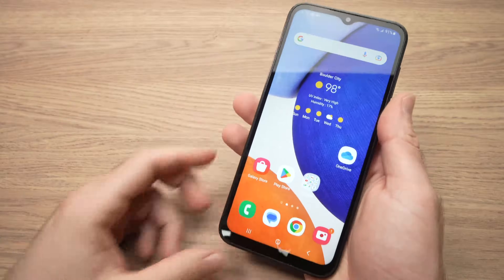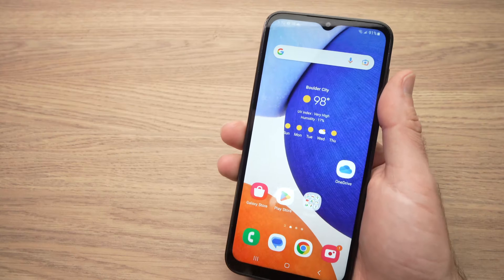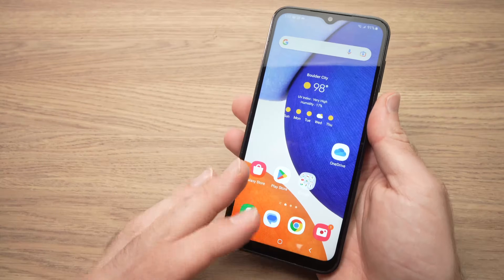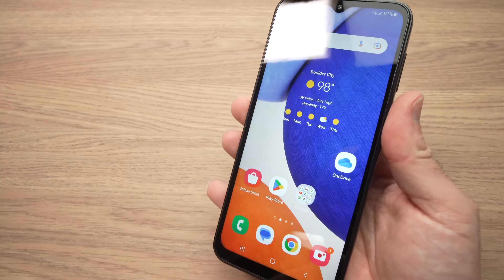In this video I'll show you how to scan a QR code using your Samsung Galaxy A14. It's very easy — you don't have to download any application, just open the camera app that comes with your phone.